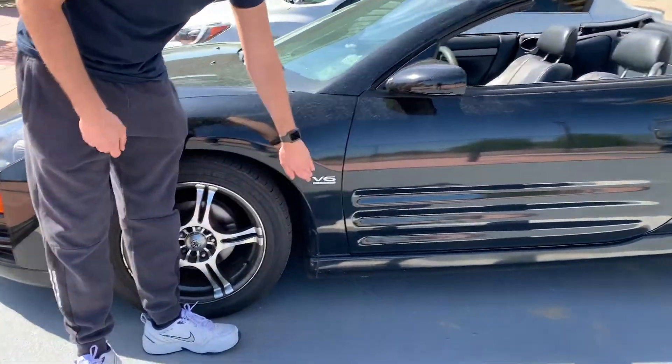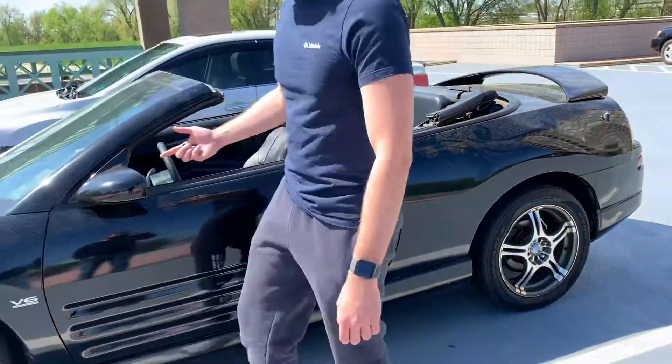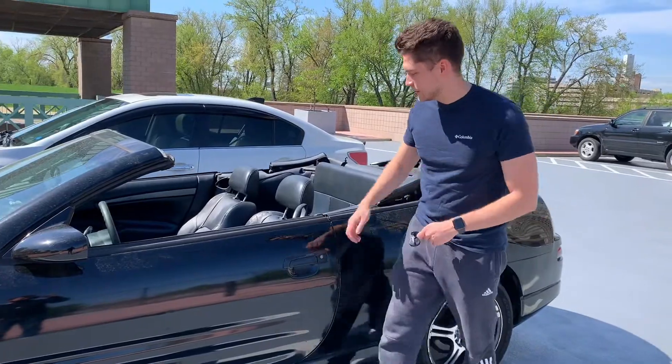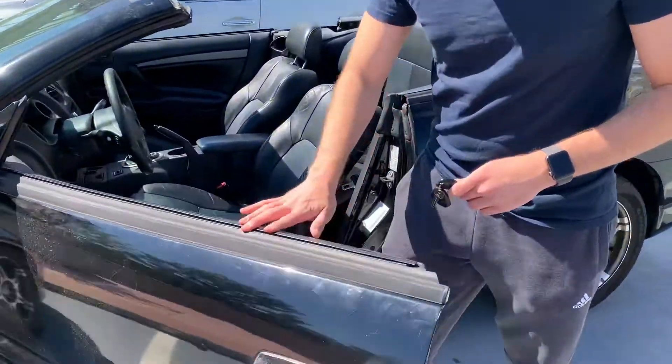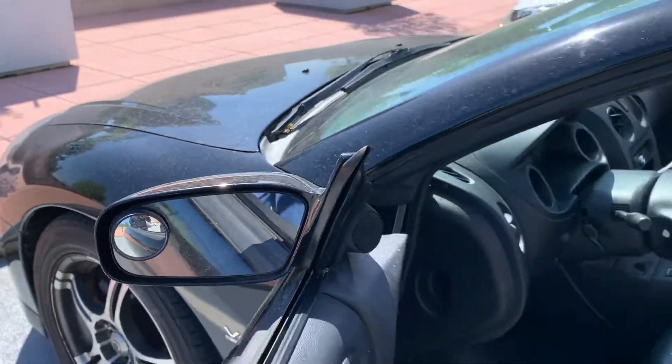You can see here it's a V6. It's got 210 horsepower, 205 pound-feet of torque. And obviously it's a convertible — this masterpiece. I don't believe this is stock here — the fisheye in the side mirror. Probably helps though.